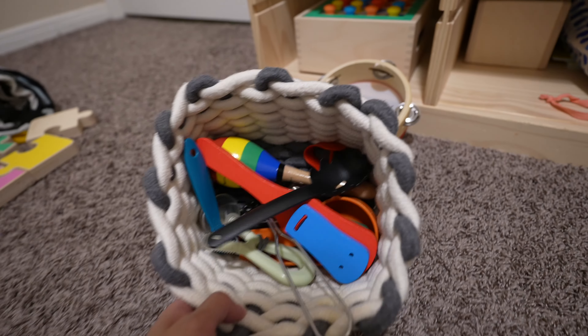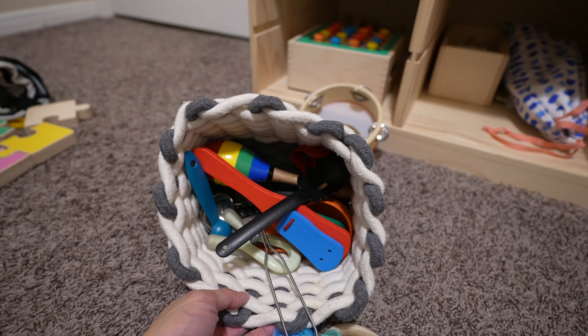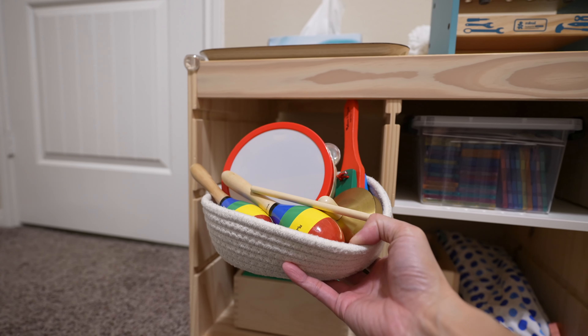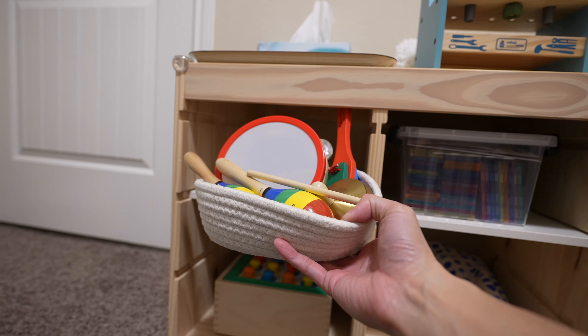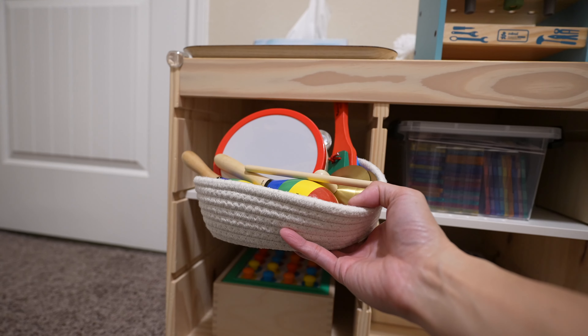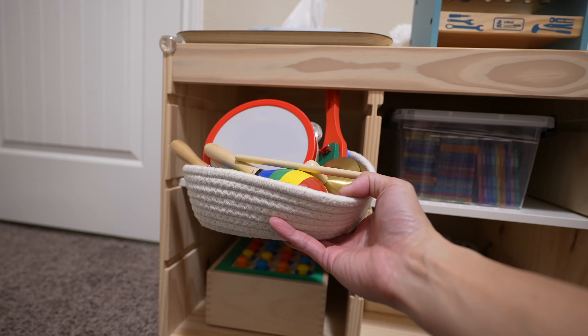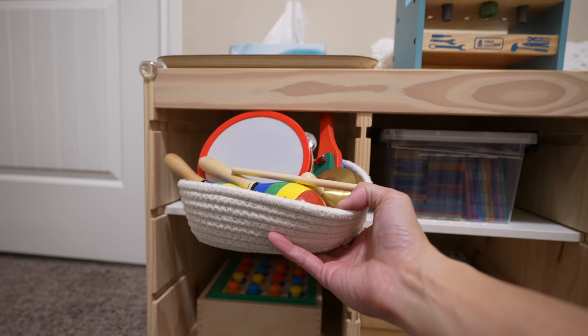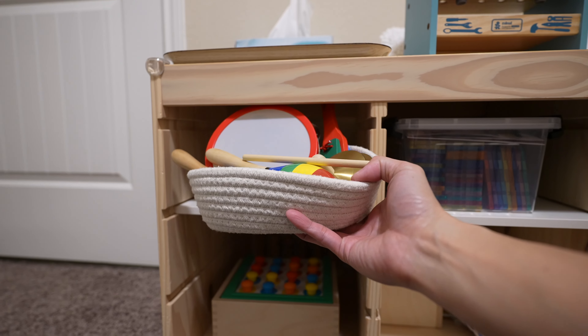I do want to keep the musical instruments, so let me go ahead and clean some of this stuff out. I ended up using the other basket I had earlier — it just makes it a little bit easier to see what's in here. I know it's a little overloaded with musical instruments, but a lot of times now my son and daughter both play, so this gives them both instruments to play with.